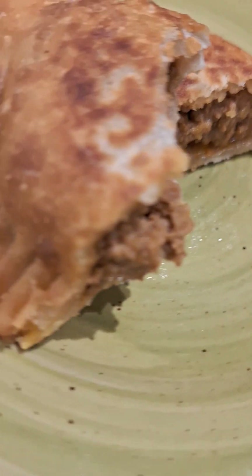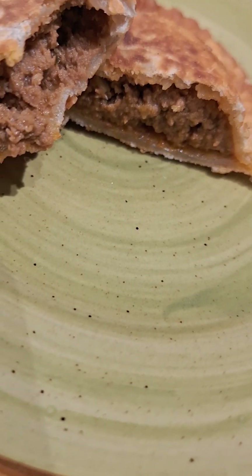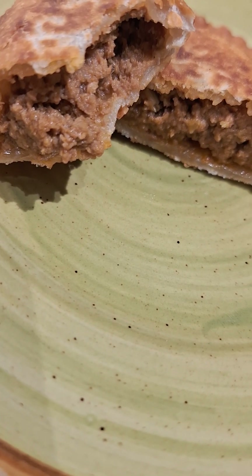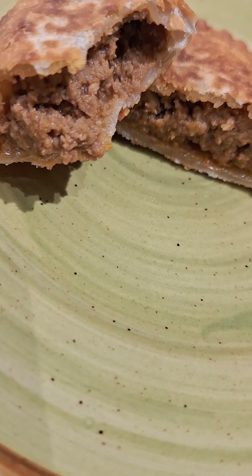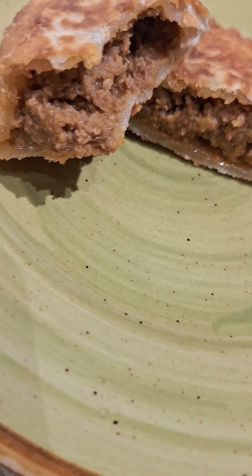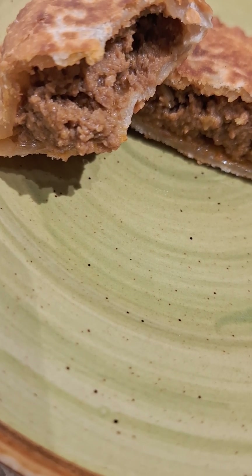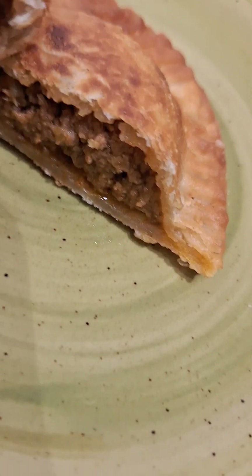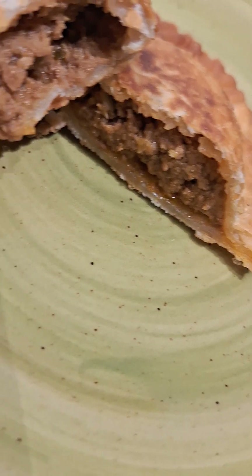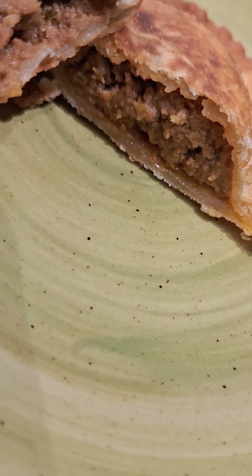These are my beef empanadas with olives on the inside. I put adobo, I put some sazon, I put some — it starts with an R, I forgot — and some other seasonings. I'm going to eat both of my empanadas tonight. As I continue to make them I will add more, but I love olives and beef and I like my meat to be flavorful, not too salty but flavorful.